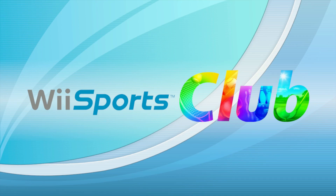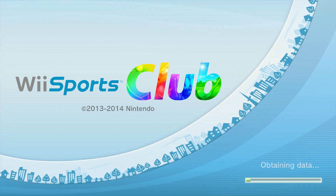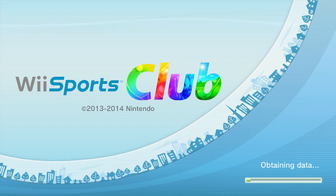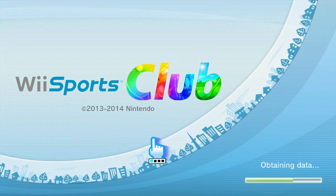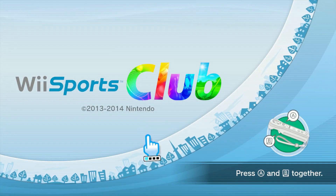Hey everybody, it is your boy NCSO7 here. Welcome to another review video. Last week I reviewed Nintendo Switch Sports, and today I'm going to be reviewing Wii Sports Club for the Wii U.